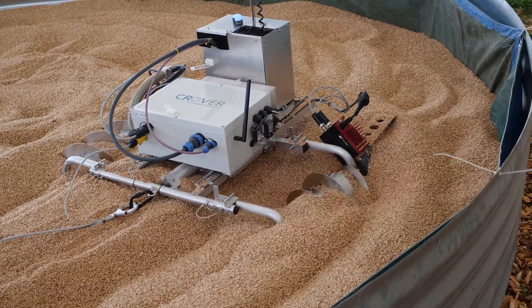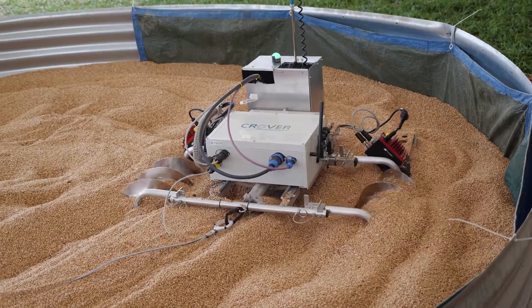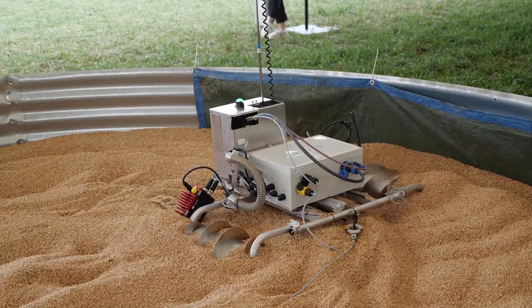It can go on the surface at different points and then deploy the probe. You can see this stick goes down into the grain, and then it has a temperature and moisture sensor in there.